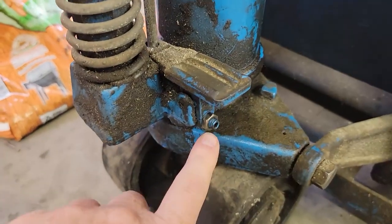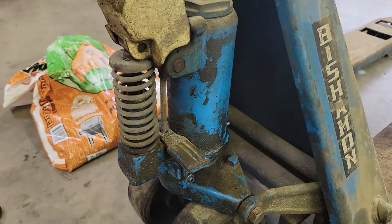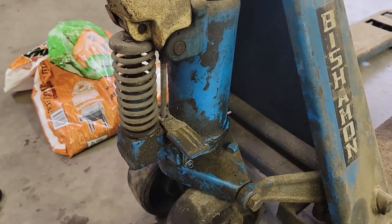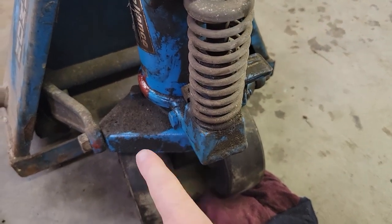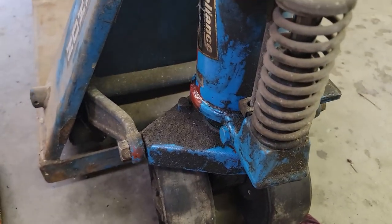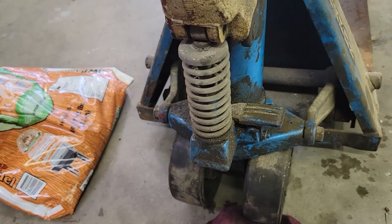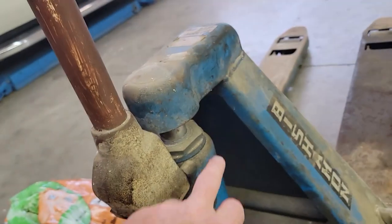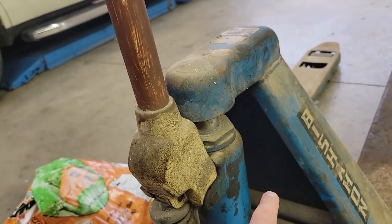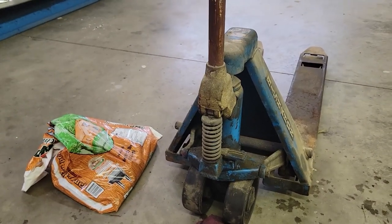I assumed it might be that this little thing was pressing on it and always depressing, but that's not it. I took this side apart, took the valve out of it, and it didn't do anything. So I'm going to take this whole little release assembly apart and check it out. If it's not that, then I'm gonna get into the top here because I know there's some seals in here that might have a hole in it.